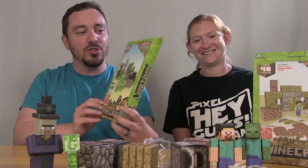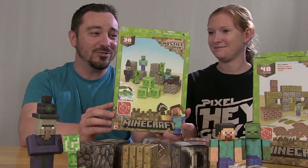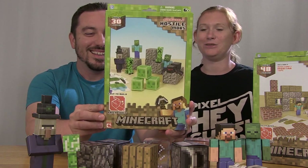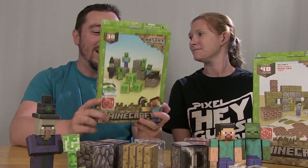Hey Toy Yak Pack, I'm Pixel Dan. And I'm Steena. Today we're going to be checking out the new Minecraft Papercraft — the Minecraft Papercraft toys from Jazwares.